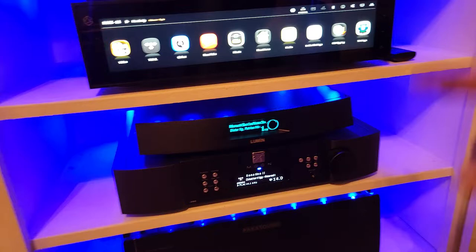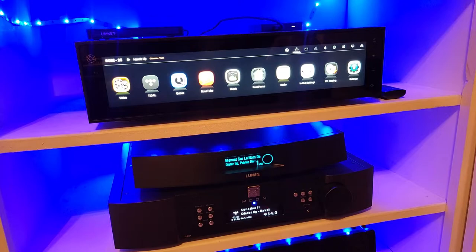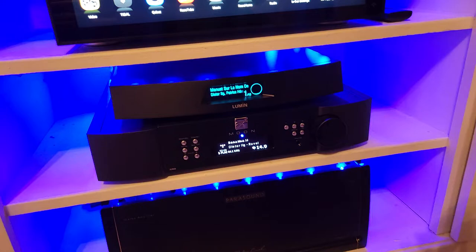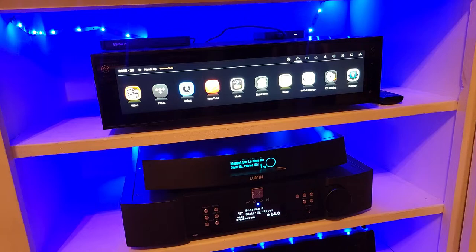For customer service, as of October 8th when I made this video — possibly affected by COVID — it takes a couple of days to get a response. Moon probably offers the best experience, but when you call, nobody picks up and they call you back a day or two later. With Lumen you never really hear from them. HiFi Rose customer service is handled through Facebook and similar channels.